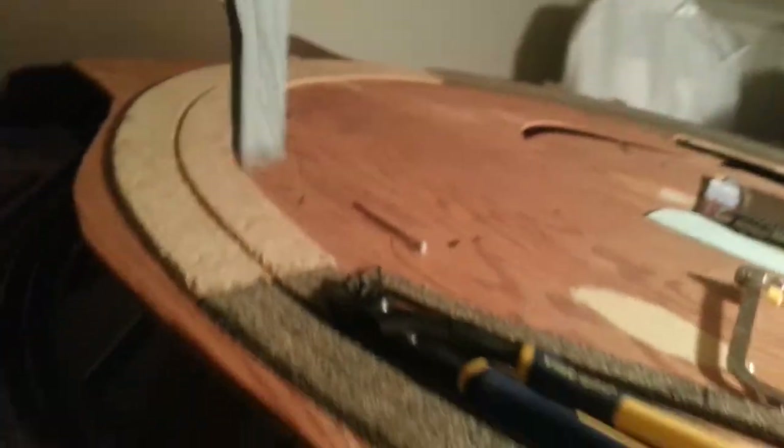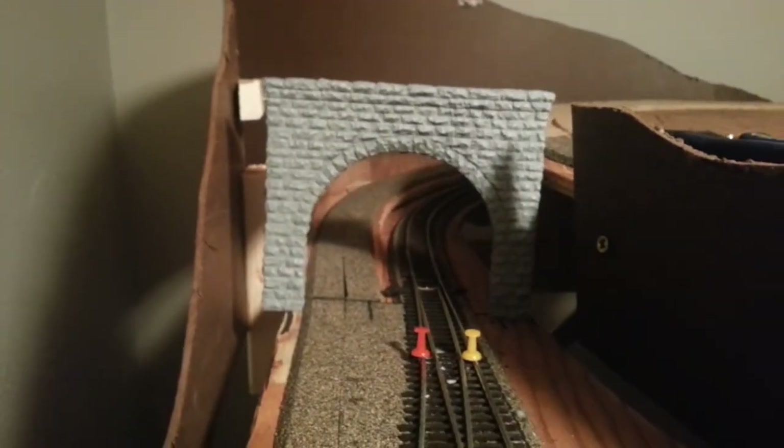I will screw this down eventually once I get some power on this track here. I'm going to make sure I get those wired in and fed to a bus line whenever track is laid out. I also got some tunnel portals at the show, so I'll go ahead and put those up. Basically a hidden staging track.